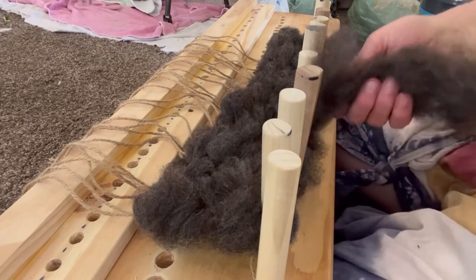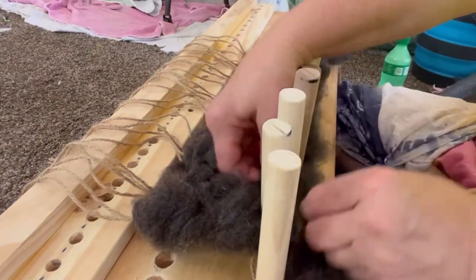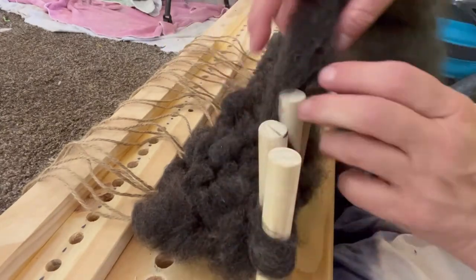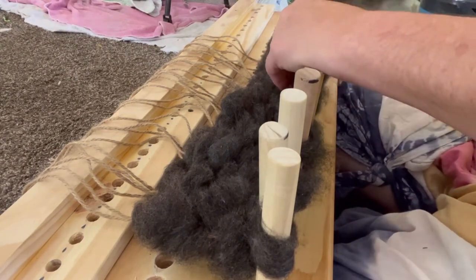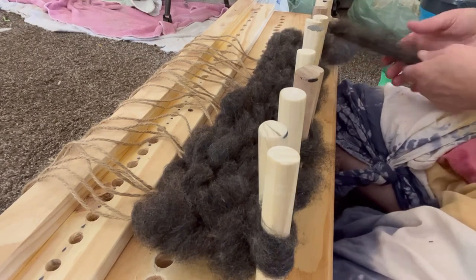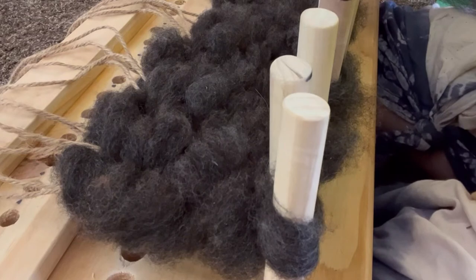As I went I had to card more wool, and I can see the very first thing I need to buy to continue working on rugs is a drum carder. That's going to be very necessary in order to have as much wool as I'll need cleaned, carded, and available for me to use when I need it.